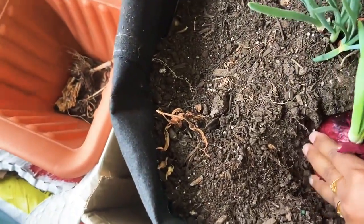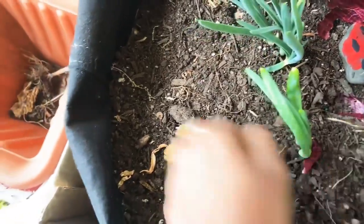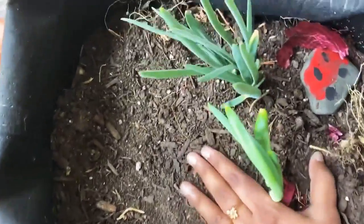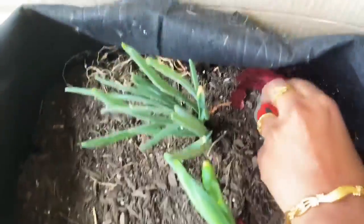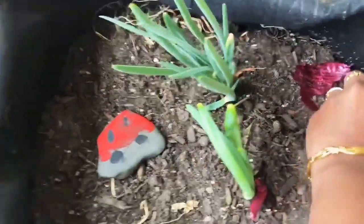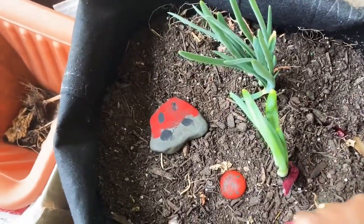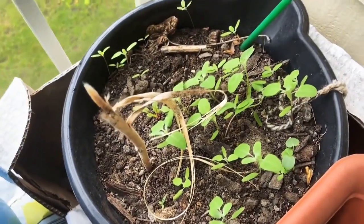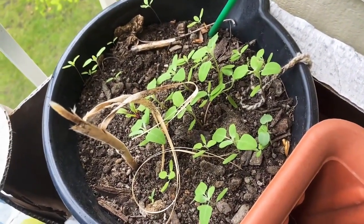That is it. This is good. I need a gardener. I will use it as well. This is the gardener, I will use it as well. Okay, now this is a thick one — I am coming here, I will try it. I will try it, I will tell you.